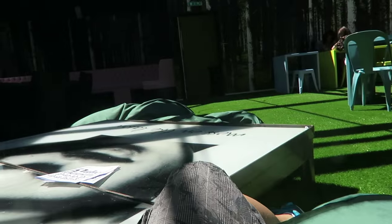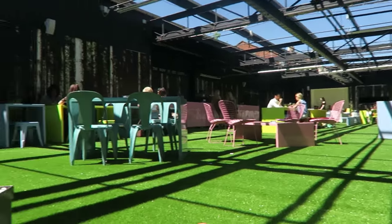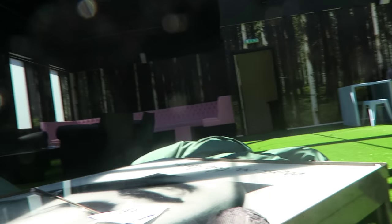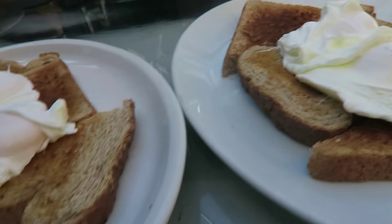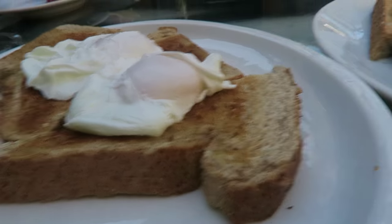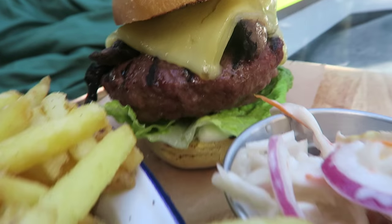Currently sat on a beanbag. Post-workout food — picked up two lots of poached egg on toast, a water, and a Diet Coke. That's the definition of food porn right there. I'm loving it.